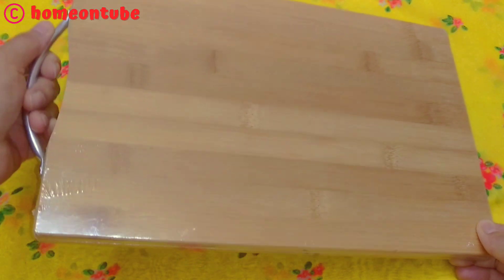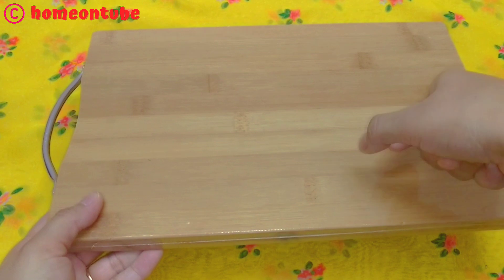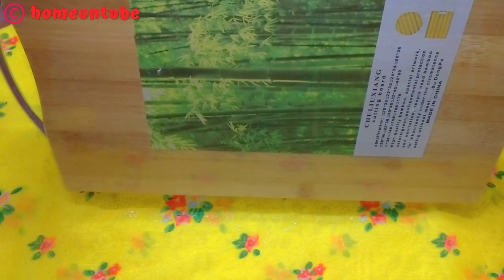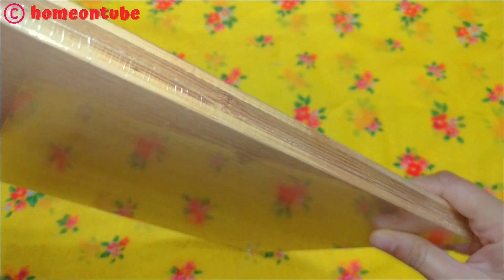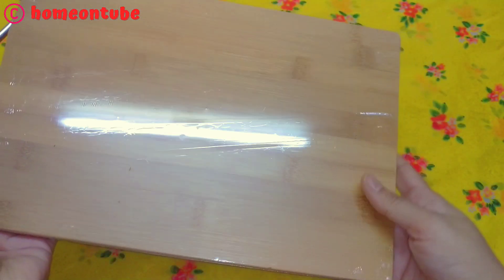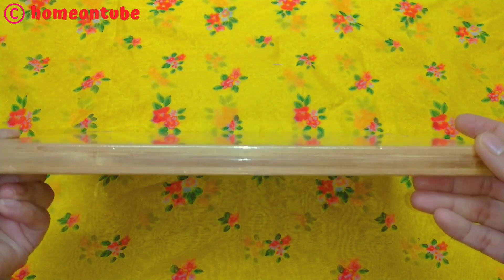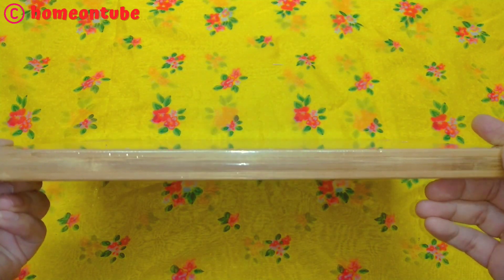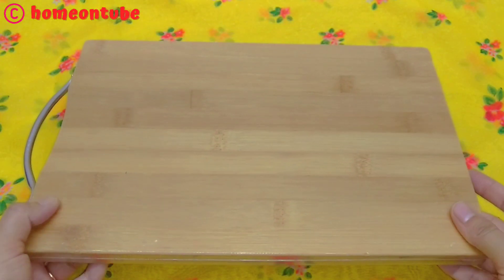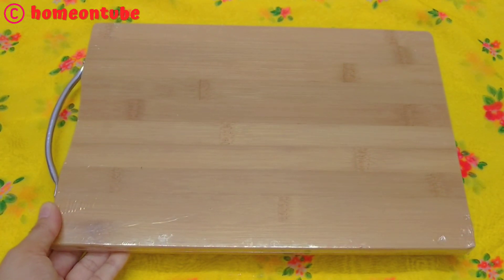Moving on to the next product — this is a wooden chopping board with an aluminum handle, which you can use to hang it and keep it stored. This is an anti-slip chopping board and its thickness is very good. The grip is very good. This is medium size — for me, this is a good product for a 2 to 4 member family. It's very light-weighted and easy to use, so this product is a 10 on 10.